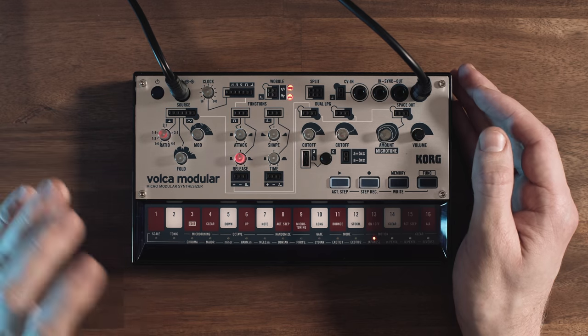As usual for the Volca series, you have a function key and basically whatever is written here is what your possibilities are. So if I wanted to change the scale, I would hold the function key and go to scale, and now I can select from any of these. For example, let's listen to the Japanese scale, giving us different intervals between the notes. And now let's go back to the chromatic scale, which we are used to. This accounts for the fact that we don't have unquantized control over the pitch, as we do in the Buchla Music Easel and its five-step sequencer. But at least we have a lot of different scales here, and also the possibility for microtuning.